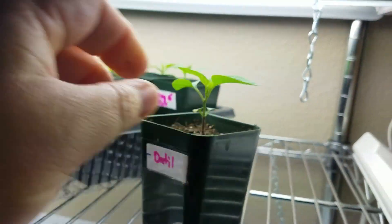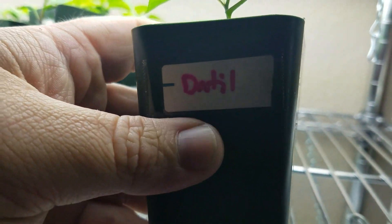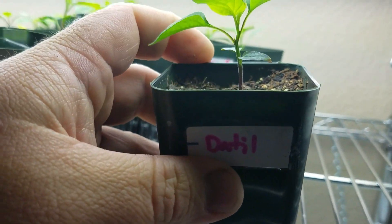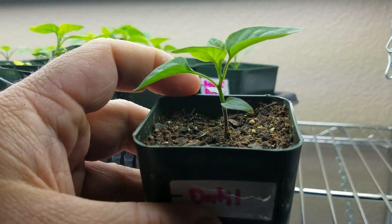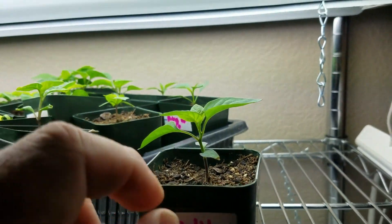I've got Datil — another hot pepper variety. It's called Datil, spelled D-A-T-I-L. It's similar to a habanero, but supposedly has all the kick of a habanero without the citrusy type flavor. I'm curious to try these.